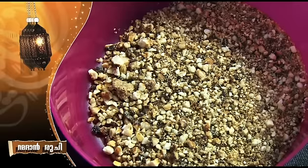This video is going to be a butterscotch milkshake. Here are the ingredients: 2 cups of milk and caramelized nuts.